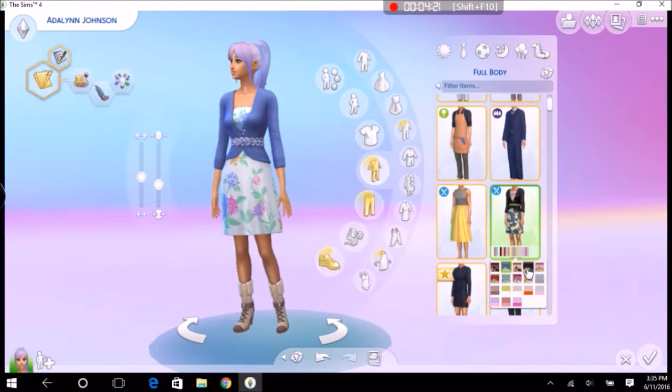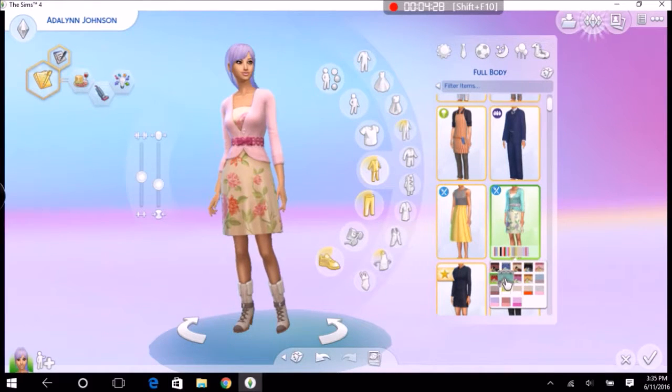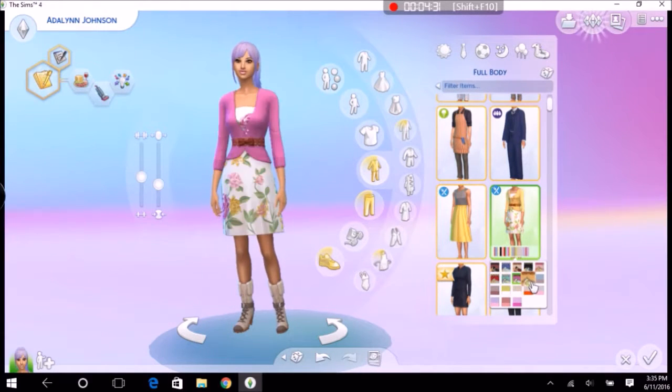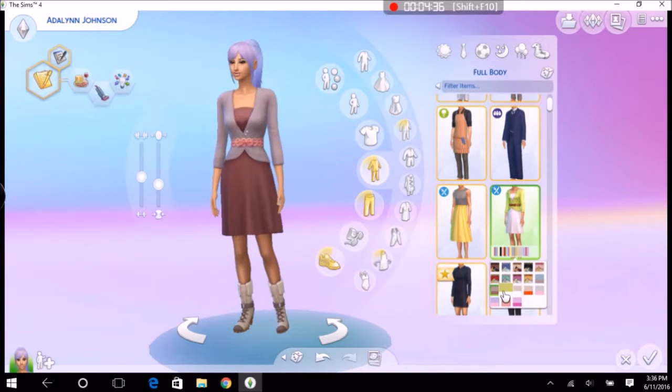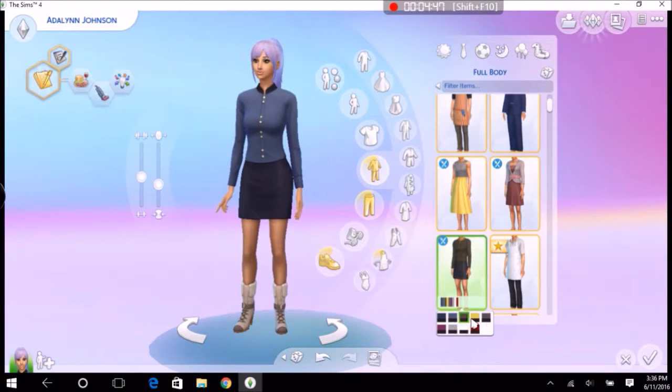I always feel like dresses with cardigans — I think they're called cardigans — are underrepresented, so I'm so happy this beautiful dress-cardigan combo is here. Okay, from now on I'm going to count how many times I say 'and yeah.' I think there's more — this one looks like a flight attendant outfit.